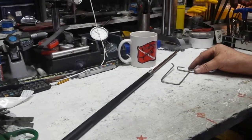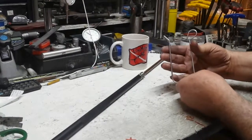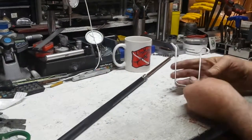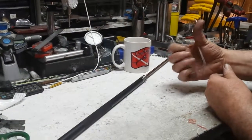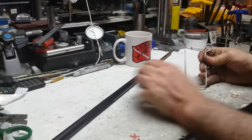Hello everyone. Here we have the infamous pole spear clip. A lot of people ask questions because this is a unique design — I made it so it's one-handed, so you can work with one hand.